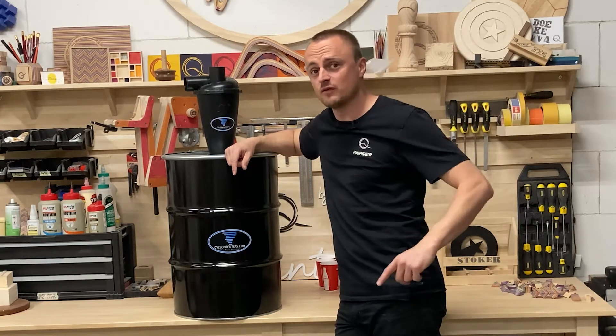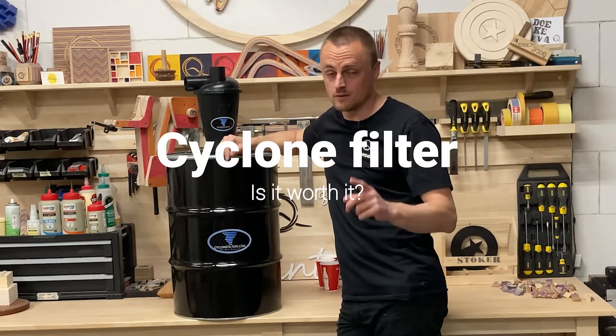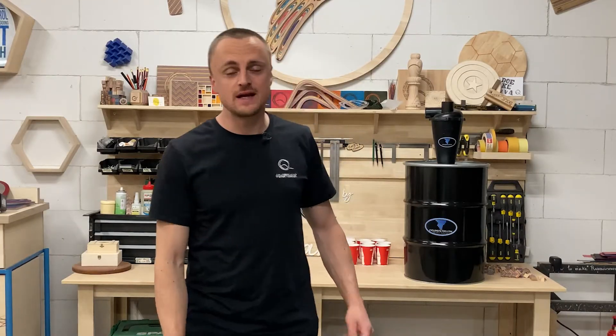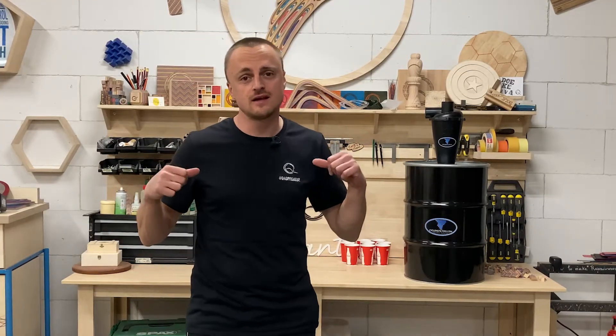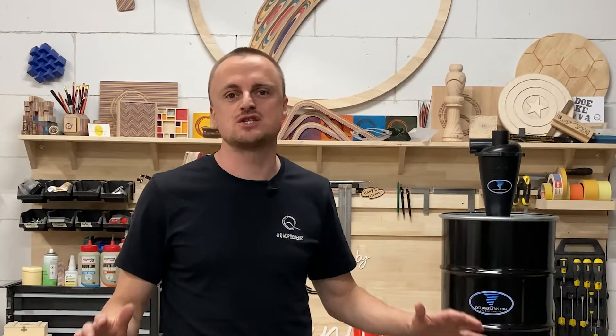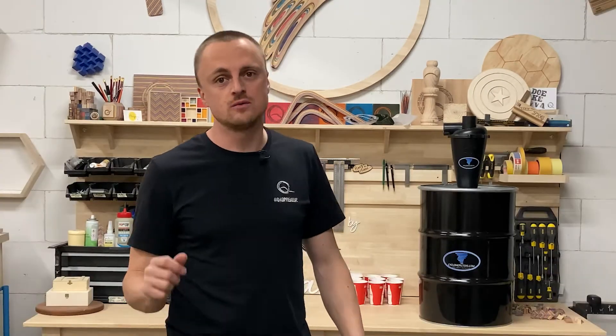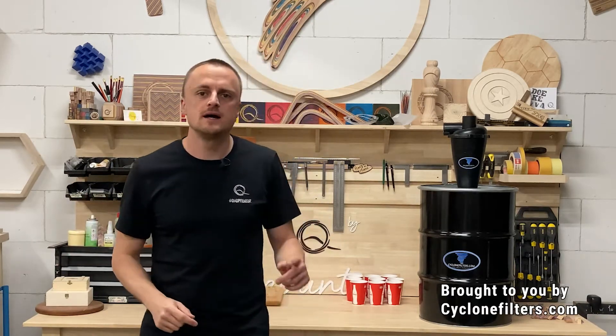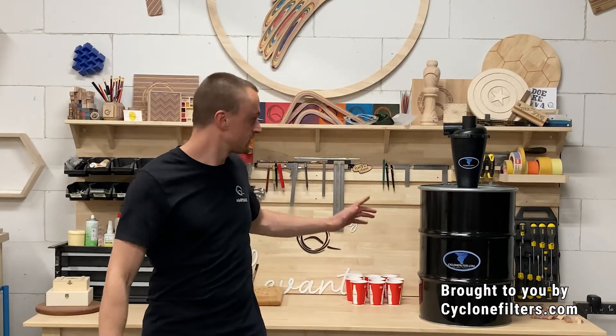So you're thinking about getting a cyclone filter but want to know more? Well stick around, I'll show you everything I know. Hi everyone, welcome to Cube, my name is David. If you're anything like me you hate dust in the shop, and we're going to do something about that in this two-part video. Today we're going to be talking about the cyclone filter.